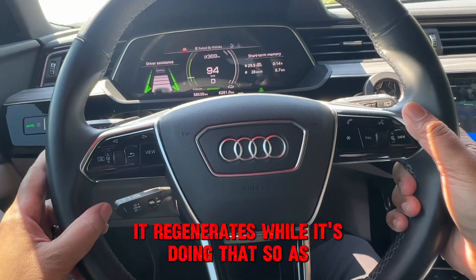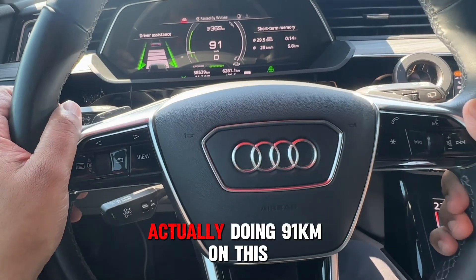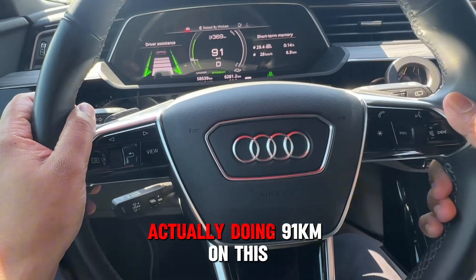As you can see, I'm set at 108 here, but I'm actually doing 91 on this. So I hope that gives you an idea of how to use the Active Cruise Control.